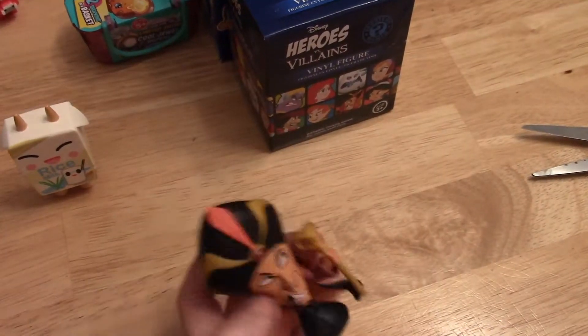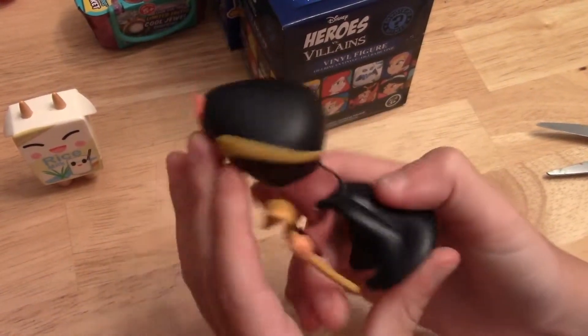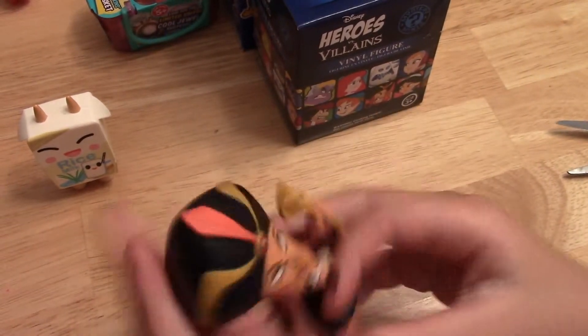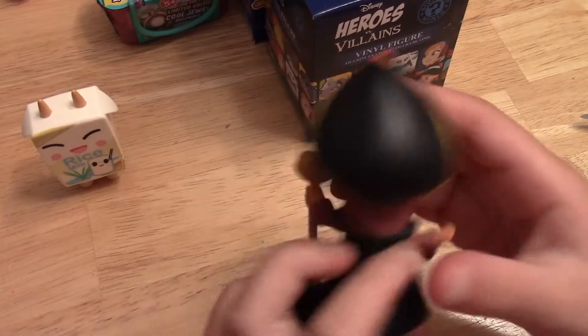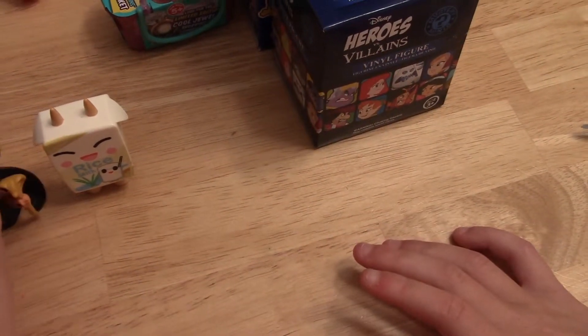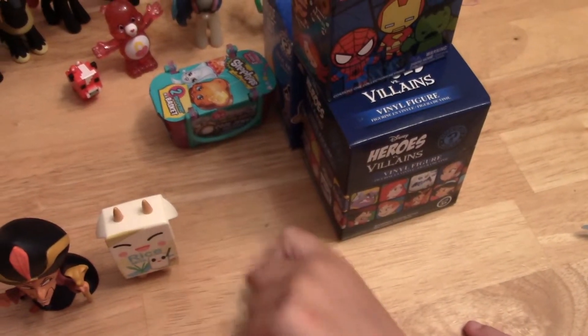Oh, yay! It's a different one. This is Jafar, and it's from the movie Aladdin — he is the villain. He's super detailed, super cool. So, one new one so far. And did you spot the hiding Shopkins back there?